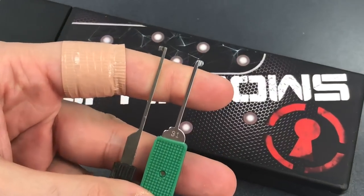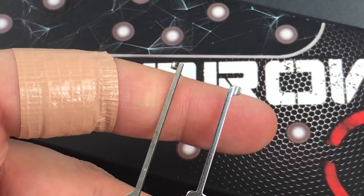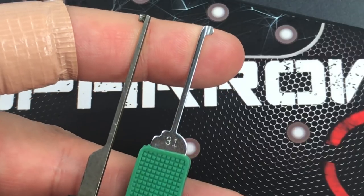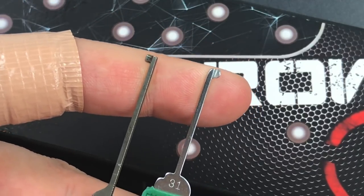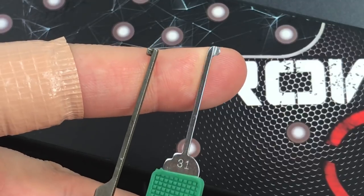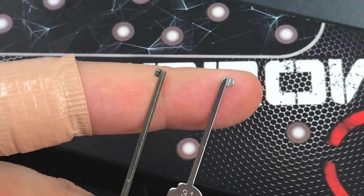Here are a couple of examples. On the left we have a Goso pick, which has a square shaft — this rotates very poorly in tight keyways. Then we have a flat shaft on a Klom dimple pick. Not only does this have a problem with rotation, but it has the additional problem of lifting pins that you don't intend to pick. That's because when you rotate it, the back edge acts as the fulcrum and the front edge lifts up, lifting pins as well — which can be very, very frustrating.